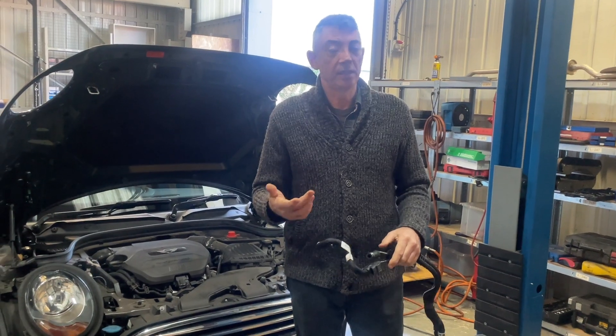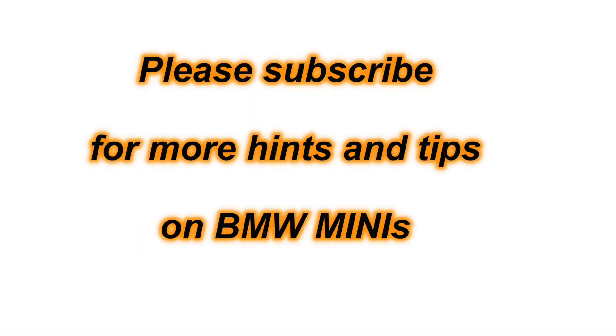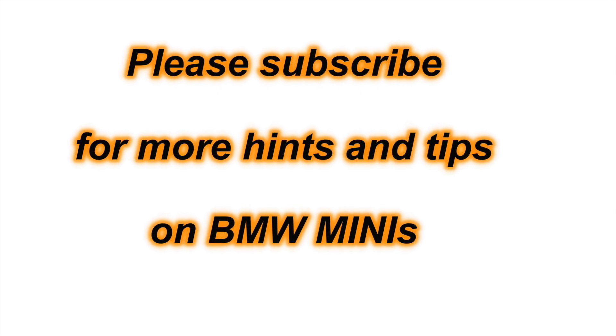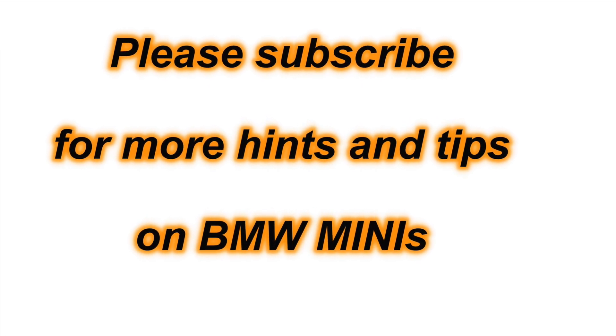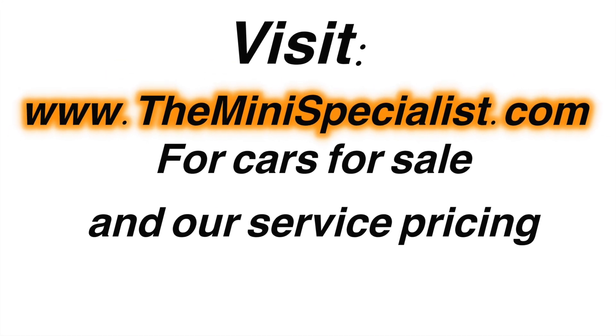In the video you also saw the ECU — in that case we were successful in cleaning the ECU. For more hints and tips on Minis, please like and subscribe and visit us at our website at www.theminisbrushlist.com.